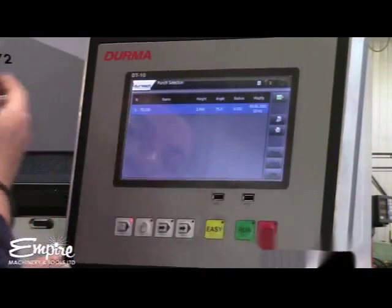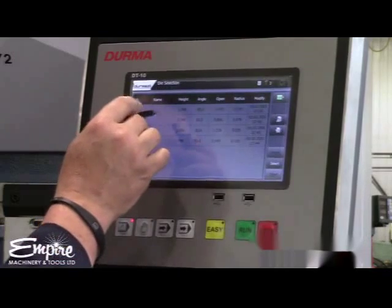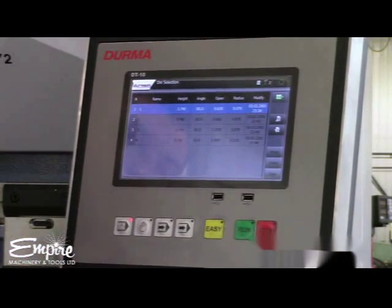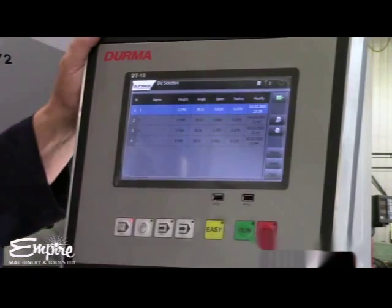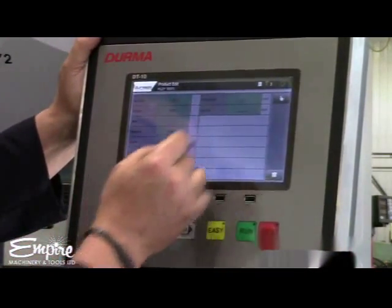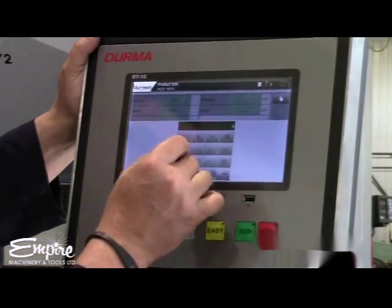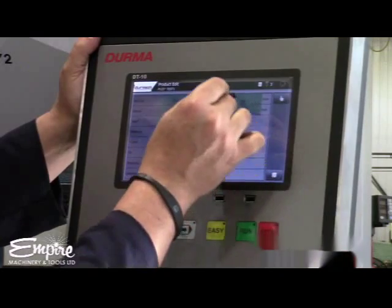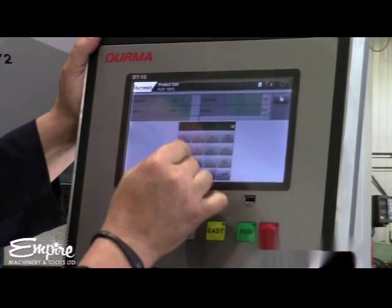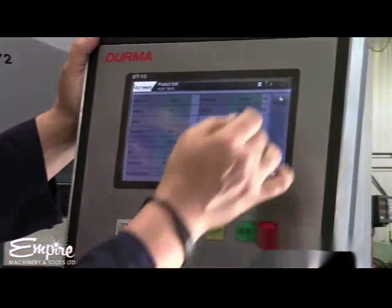Pick your punch — there's only one punch programmed in here, so we'll select that one. For the die, there are four possibilities because it's a four-way die. We've got it set on the smallest, so we'll pick that one. The material thickness — I mic'd it out already, it's 0.062. And the length — the width is just a small piece, so it's six inches. Now we're ready to draw our part.